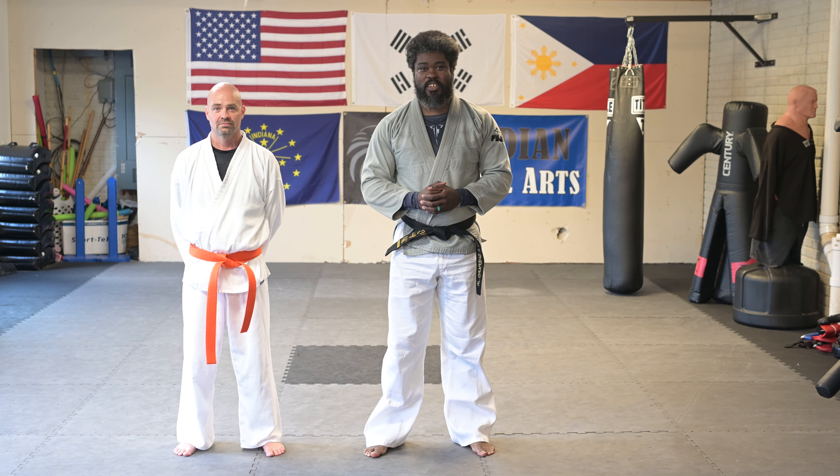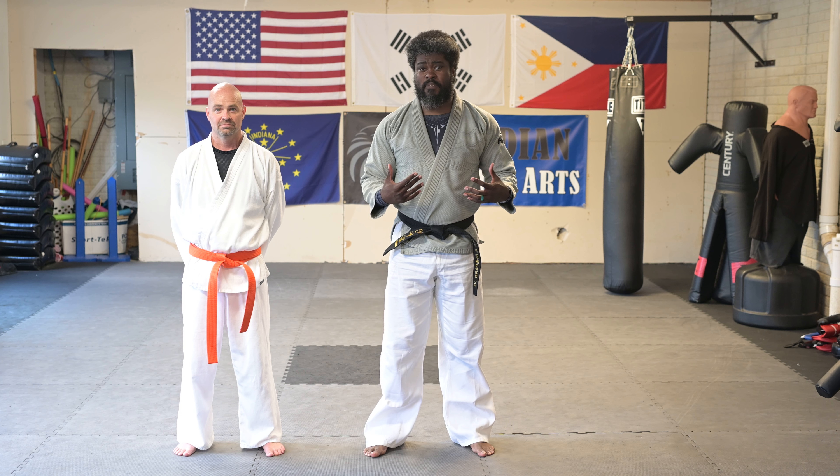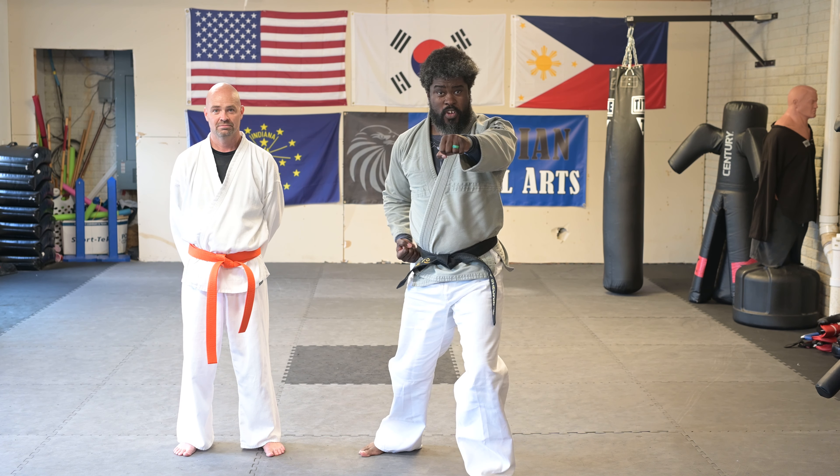We're here at Guardian Martial Arts Studio, Jitokan Taekwondo, just working some form application today, looking at the first two moves of Kichou Iljong — the low block to the moving punch.